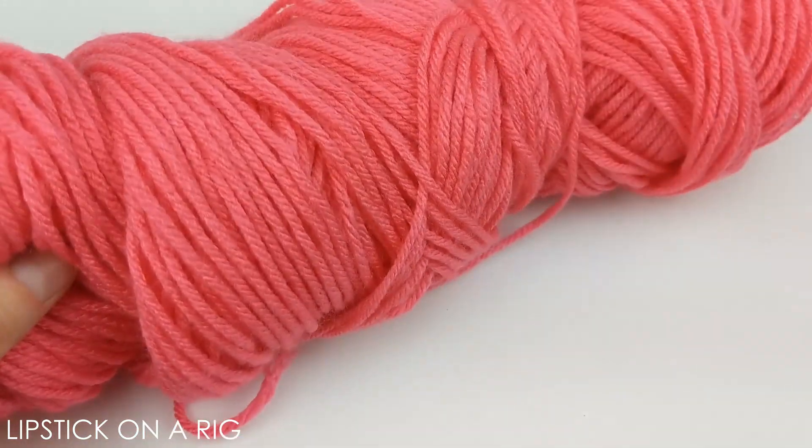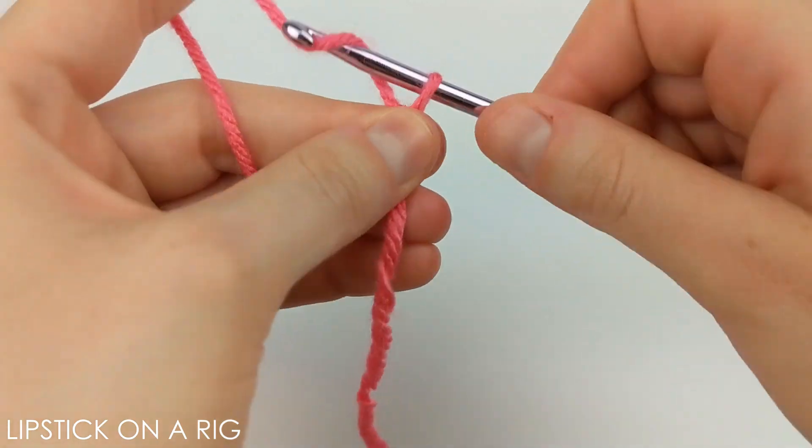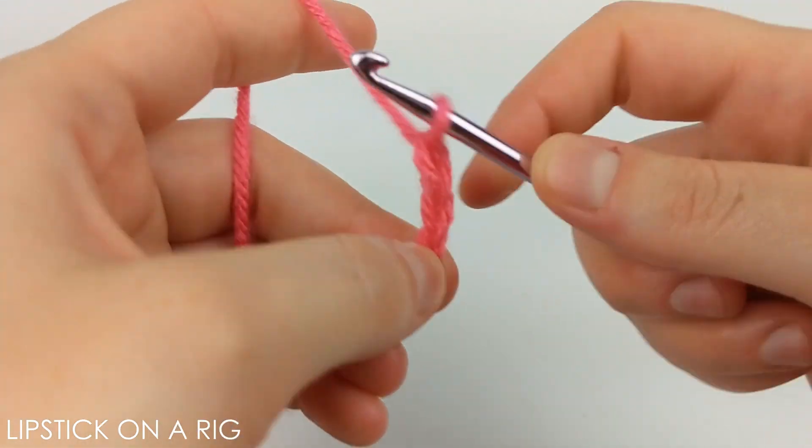To get started, we're going to use the size G or 6 crochet hook and some size 4 medium weight acrylic yarn. We are going to attach the yarn to our crochet hook and chain three.